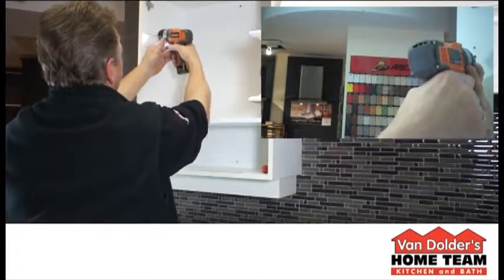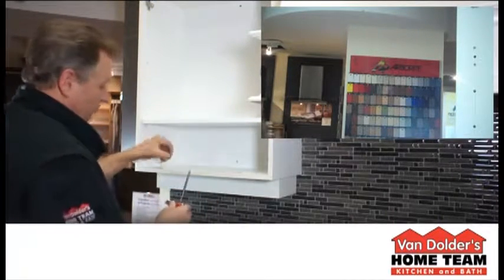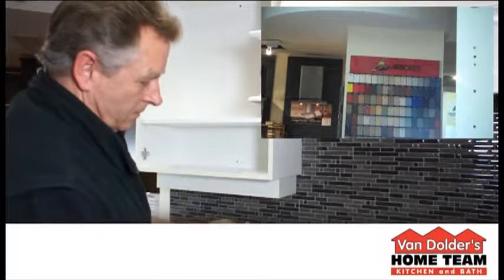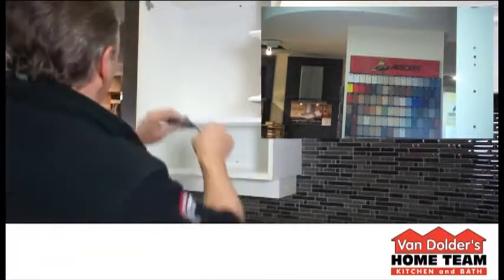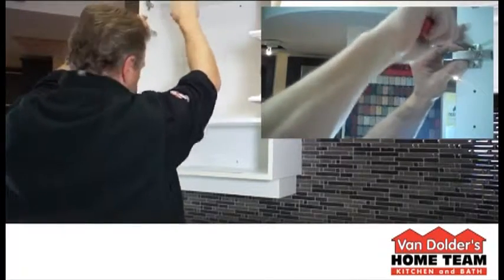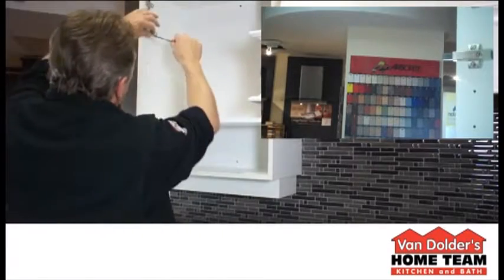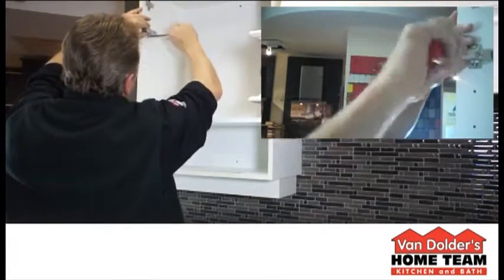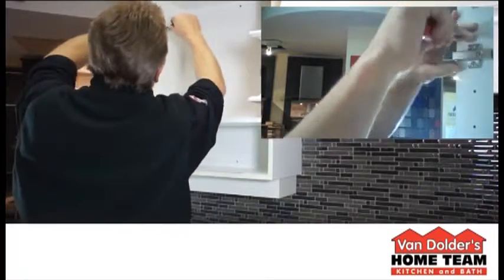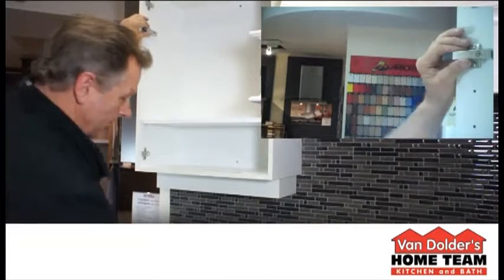Be careful not to drill all the way through the cabinet. Then take your soft-close plunger and simply screw it into the side of the cabinet. There, that's done.